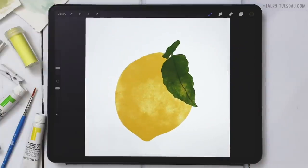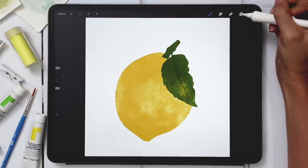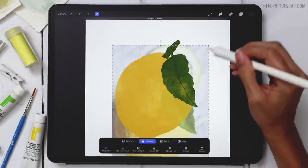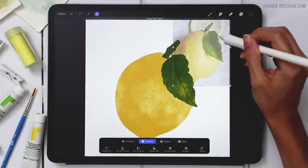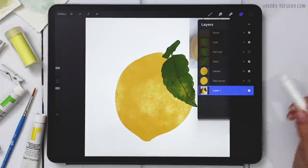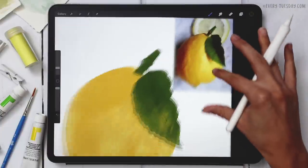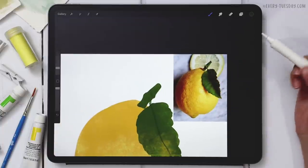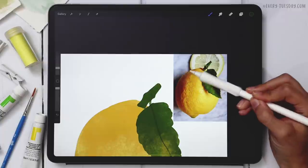You could be done right now if you wanted, but we're going to implement all the details — highlights and shadows — that's where it'll really start popping off the screen. I'm going to duplicate my reference image, reduce its size, and keep a copy nearby since we'll be freehanding all highlights and shadows. I'll increase the opacity so we can clearly see where things are. We'll start with shadows and then build in highlights.